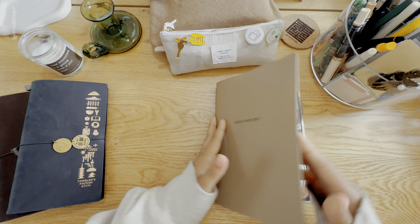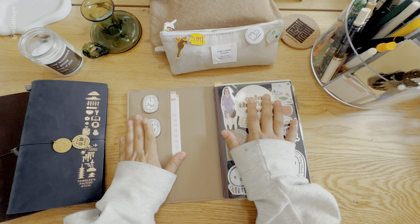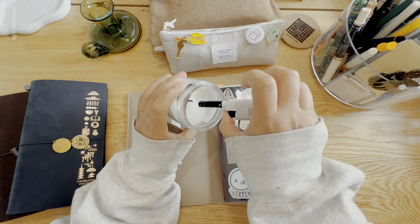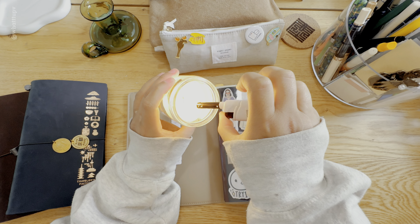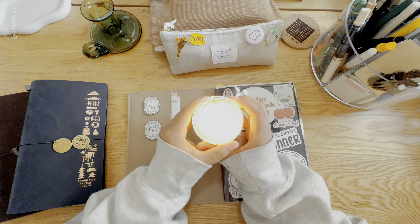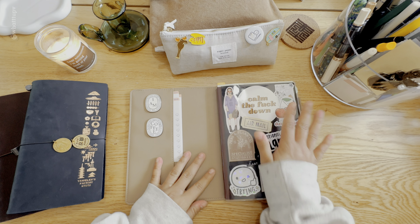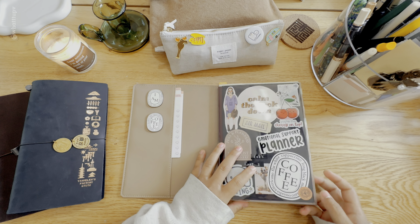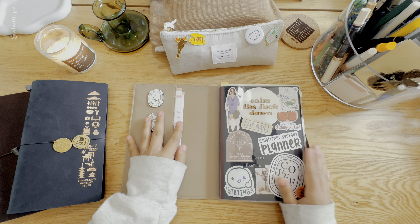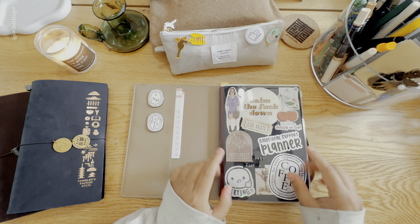Hello everyone, welcome back to my channel! Today we are going to set up a weekly in my new Hobonichi Cousin A5. Before we start, let me turn on a candle. If you don't know me, my name is P. I've made many videos about unboxing stationery, planning, inks, fountain pens — anything related to this topic. I notice when I'm excited I usually speak really quick, so I'm trying not to today.